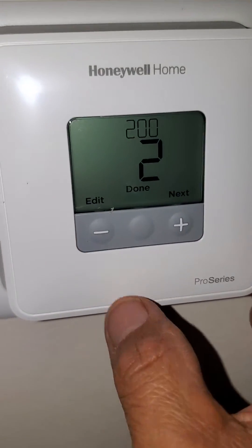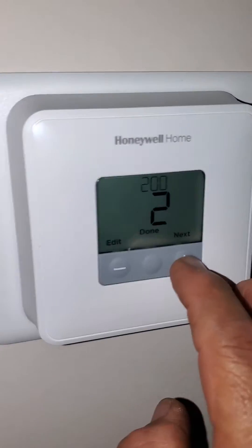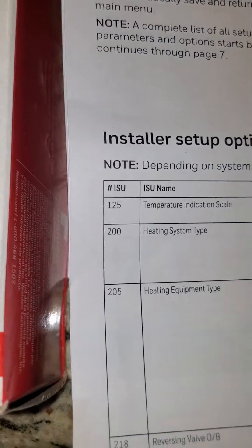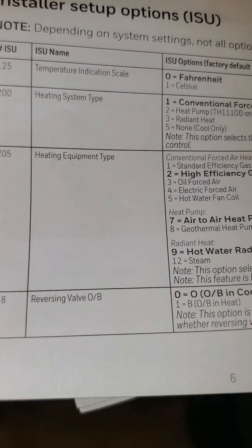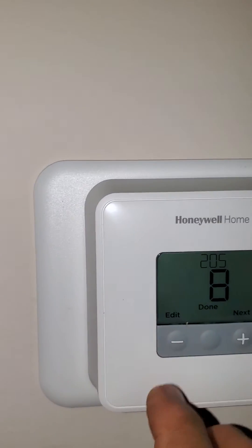I have to put it on number 2 — that's code 200. Then it says next is 205. 205 is a number 8. It says geothermal heat pump — 205 is a number 8.